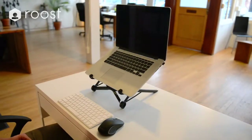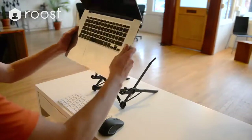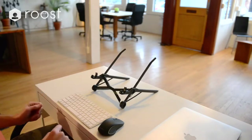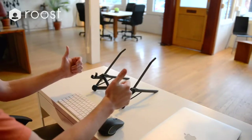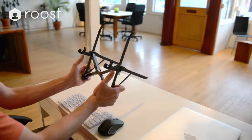To remove your laptop from the Roost, tip your laptop vertical and then lift up. To close the Roost if it's in the lowest position, using your thumbs press on the front of the rotating legs until they click past their highest catch.